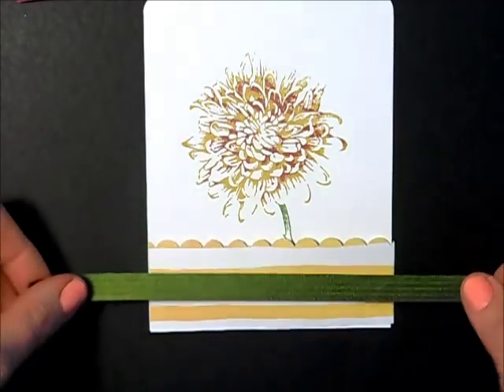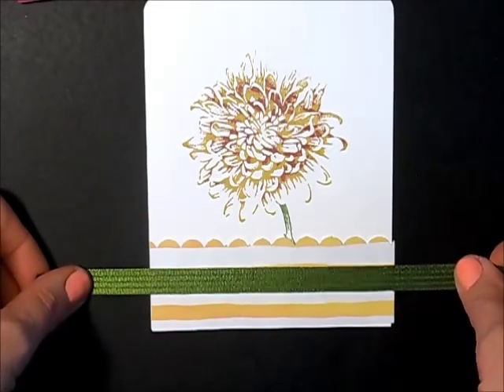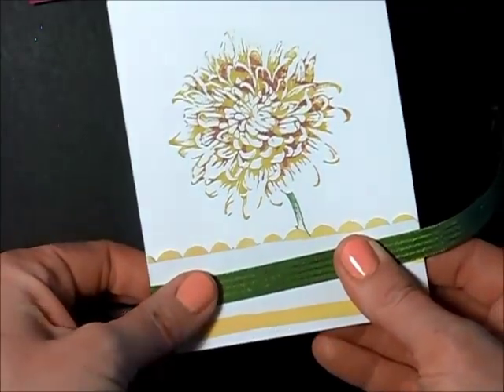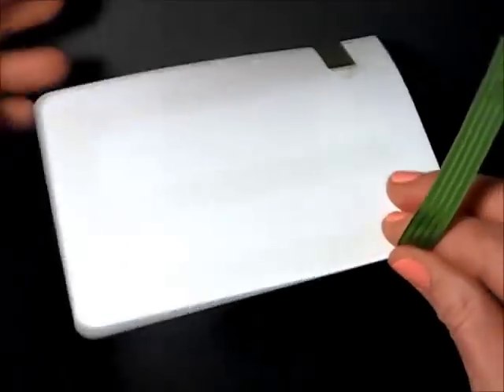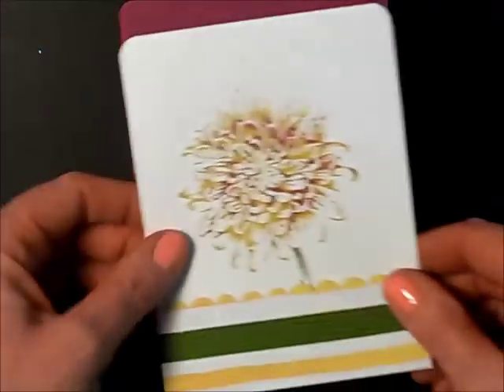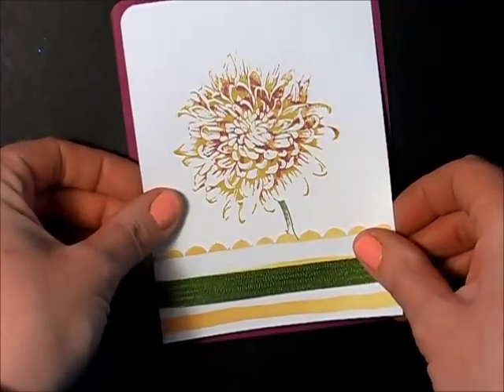I have a piece of Mossy Meadow ribbon that I'm going to wrap around. I'll just trim that and add it to my card.